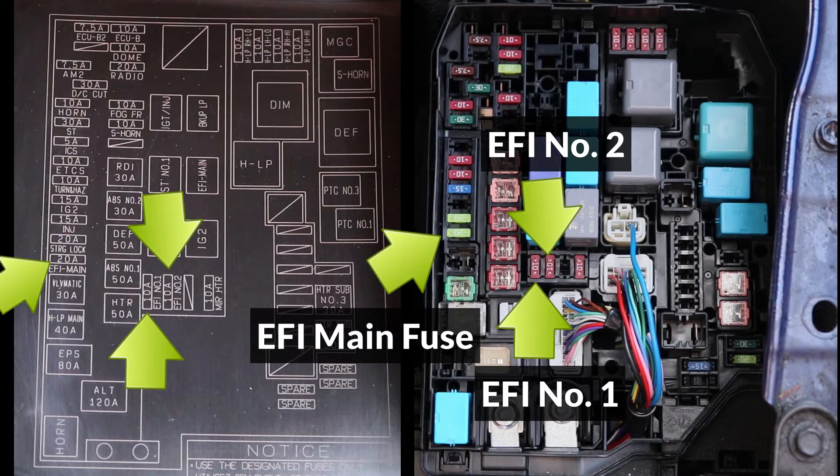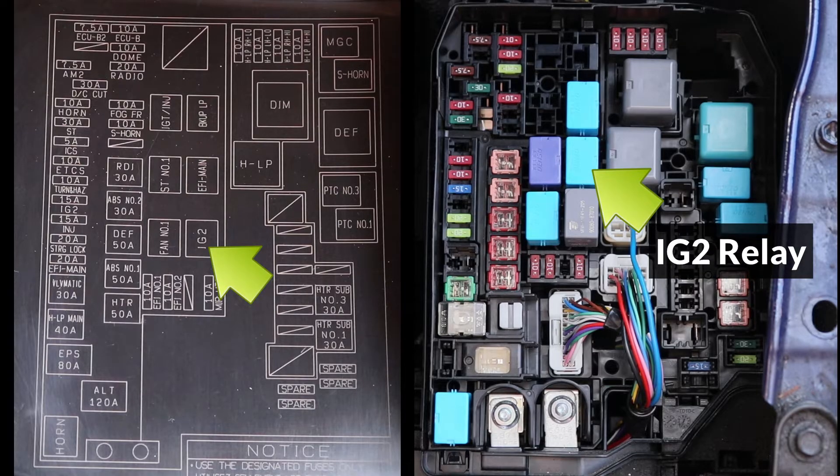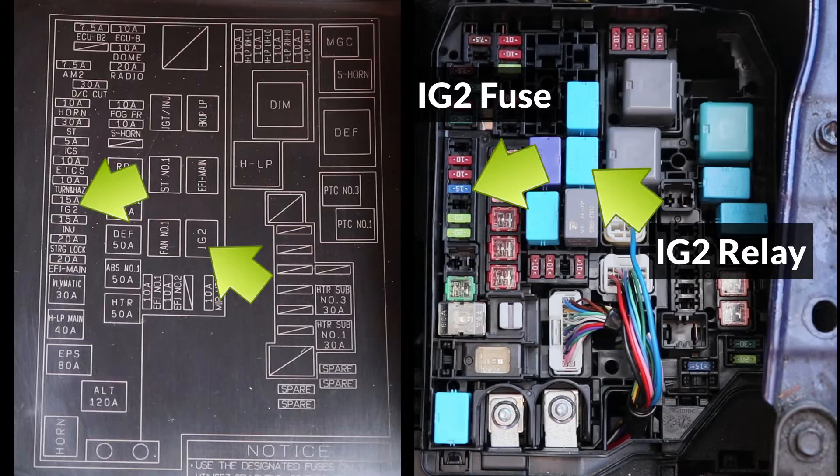Lastly, we have one more relay and fuse which are required for the engine to start, and they're the IG2 relay and the IG2 fuse. The IG2 circuit controls the ignition coils and spark plugs, so if this relay is faulty or the fuse is blown, the engine will not be able to start.